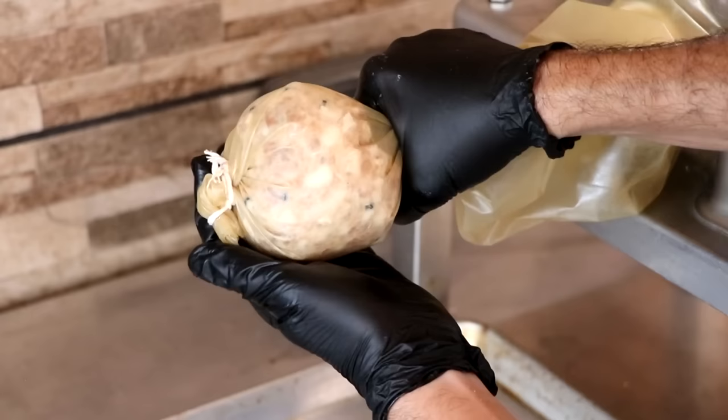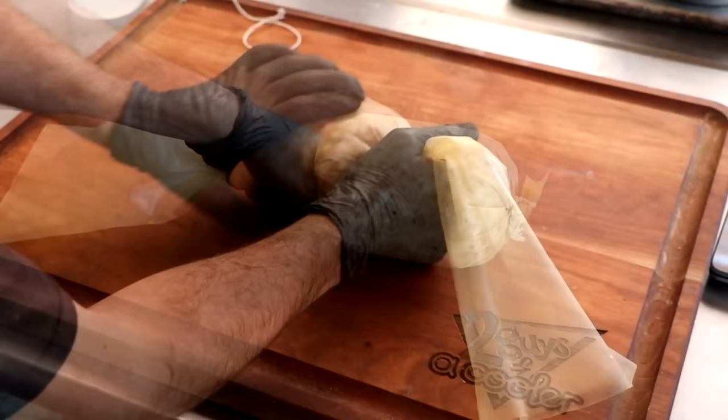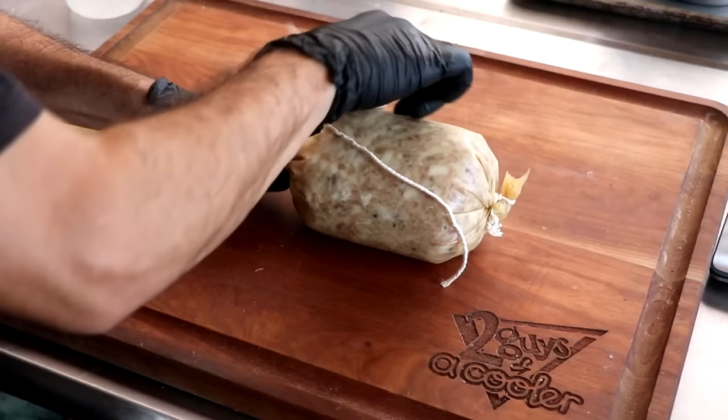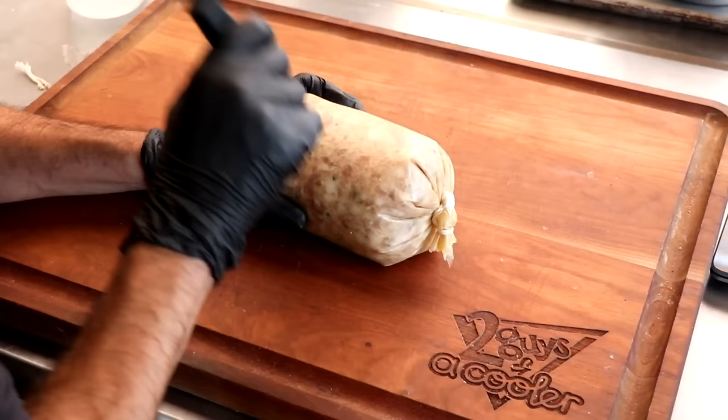We want to pack it in there as tight as possible, minimizing air pockets and really getting that sausage meat smashed into that casing. Once we've got it in there, it's time to tie it off. We're using a sausage stuffing cleaner to empty out our tube, and we're tying a simple bubble knot at one end to keep that casing from opening during the drying process. Now let's make a hanging point for our hook and move on to the next step — pricking your salami.